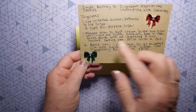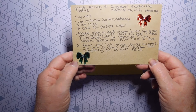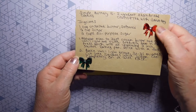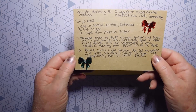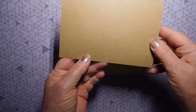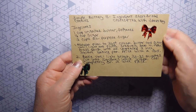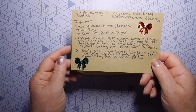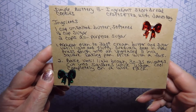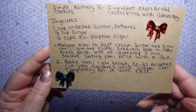And she hand wrote all of the instructions right there. Added some red and green gem bow — so pretty. There's nothing on the back, and it says, Crafts and Tea with Janet Kaye. Thank you so much, Janet. I'll hold it up there in case anybody wants to take a screenshot of the recipe. I'll try to do that with all the recipes.